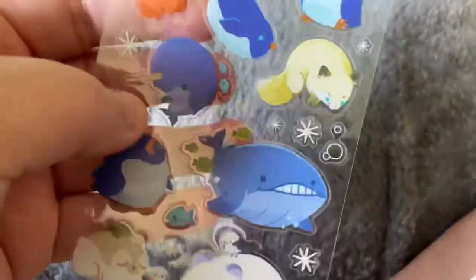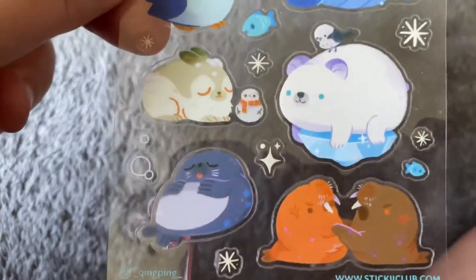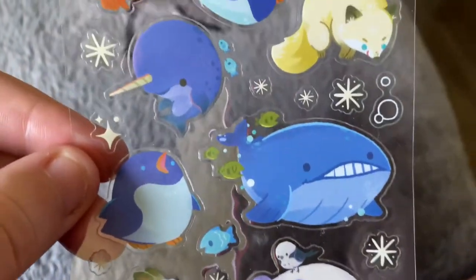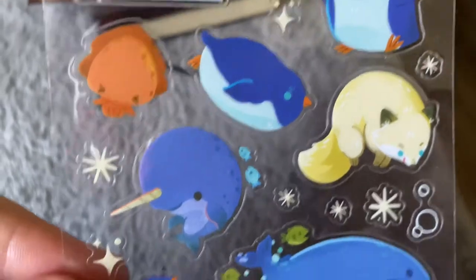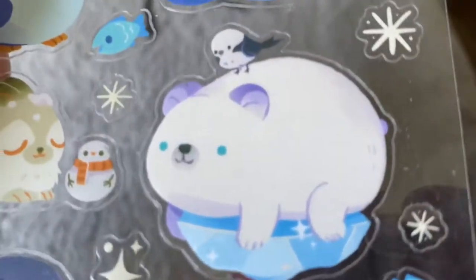My next one is some arctic friends. We've got a polar bear, walruses, a whale, an arctic fox, some penguins — look at that narwhal! So cute. Look at the little polar bear. You guys are going to have to let me know which sticker is your favorite from this video.